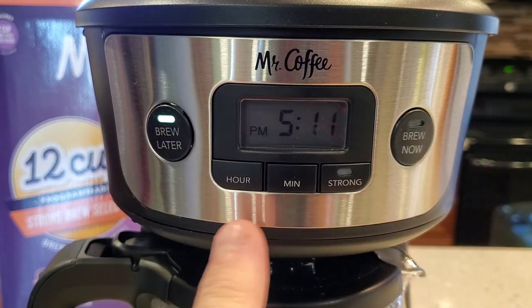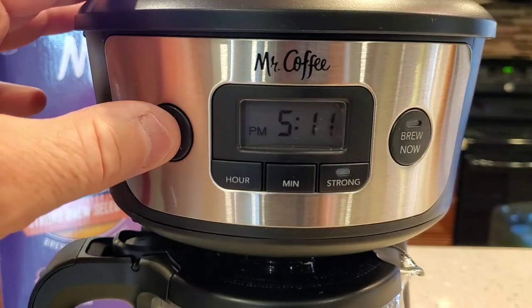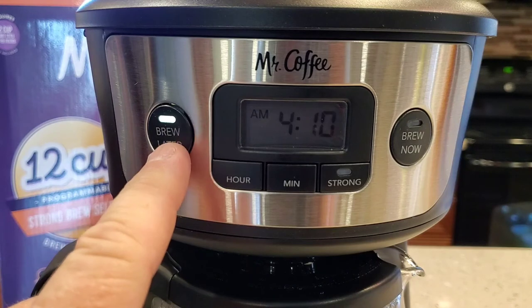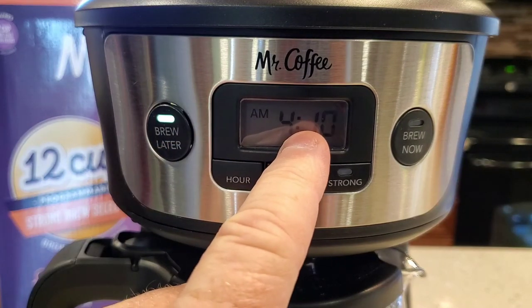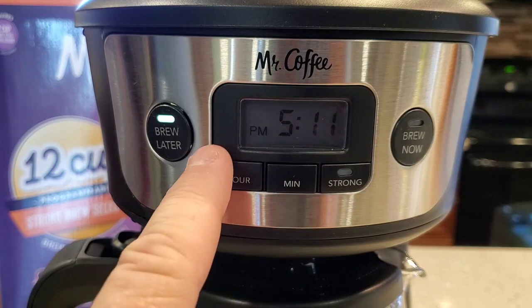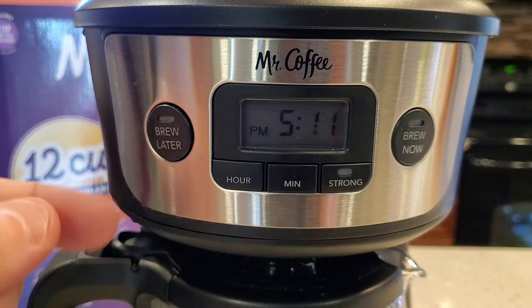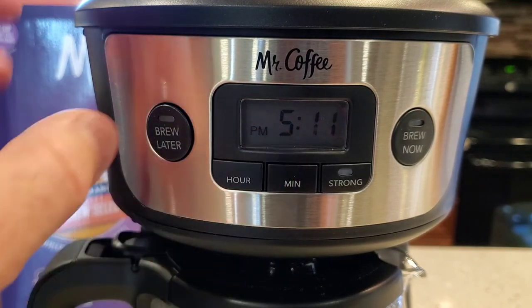You don't have to hit any other buttons. If you hit brew now, it's going to cancel the brew later. So if we hit the brew later button, set our time, it memorizes it and then reverts back to normal time. Say you want to cancel that — you can just hit that button again. The next day, it's going to remember that time.